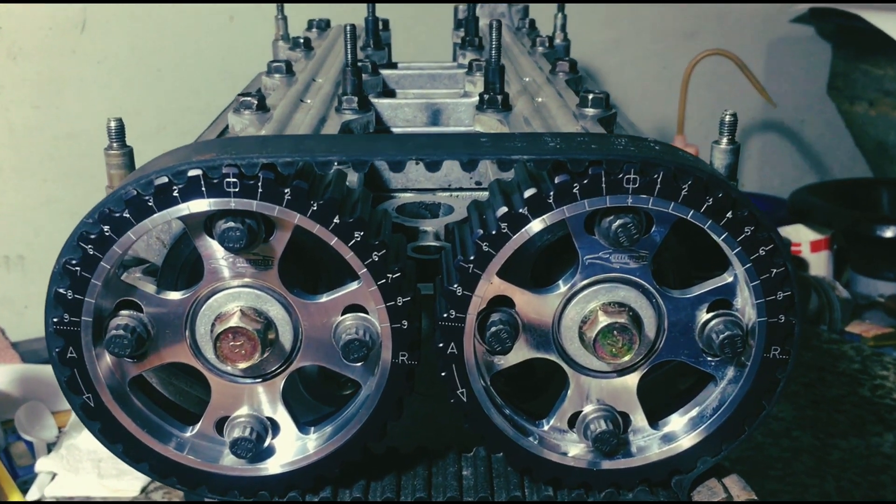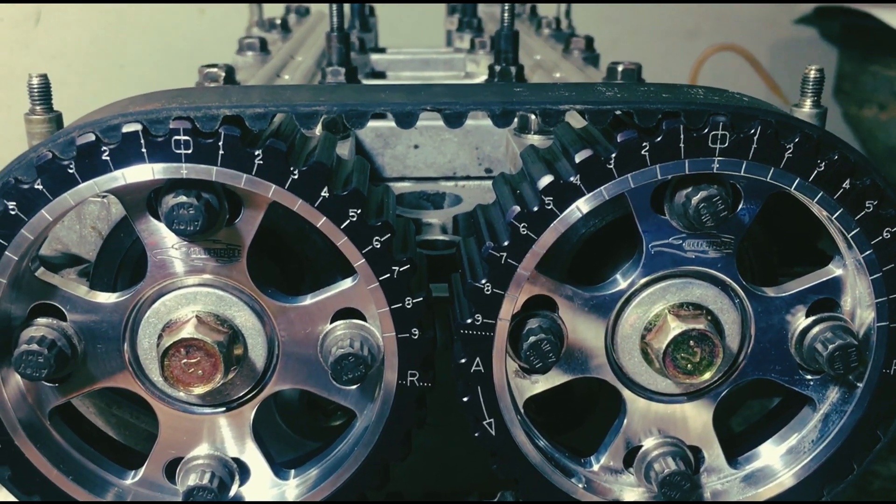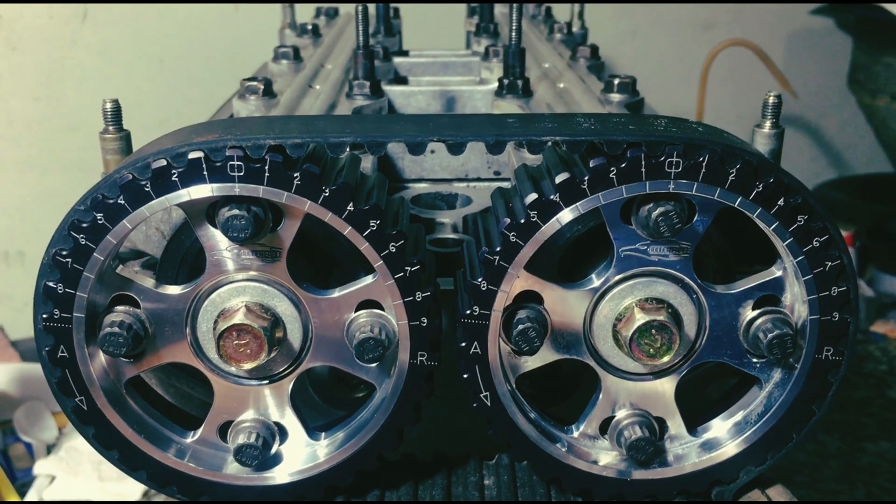We check valve-to-valve clearancing to avoid catastrophic failure when you drop a valve, when you over-rev, or miss a shift when you run big cams.